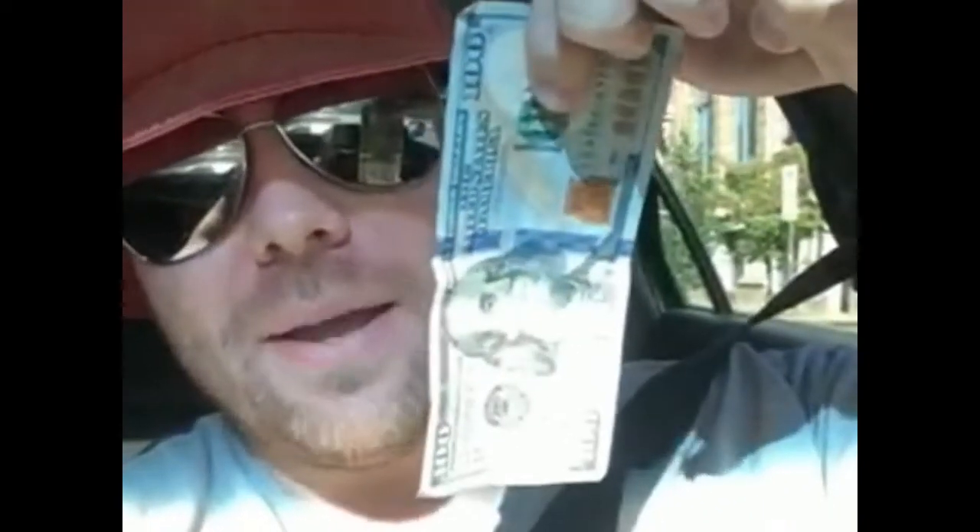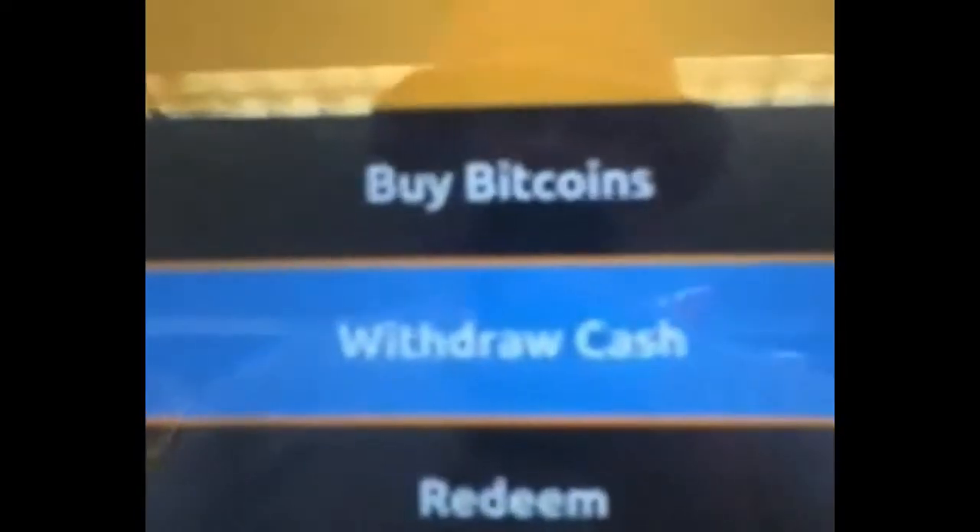Hello everybody, Crypto Chaperone here. Today I'm going to be showing you how to turn this basic, useless paper money into something useful — a future valuable asset called Bitcoin. I'm going to show you how easy it is. This is a Bitcoin ATM.